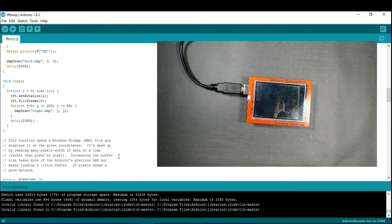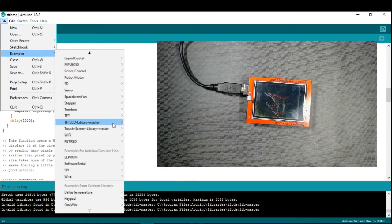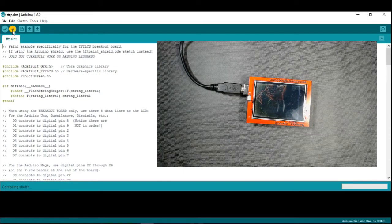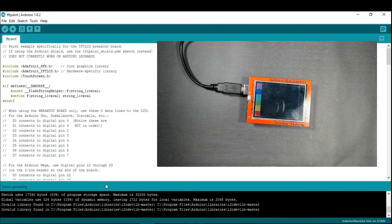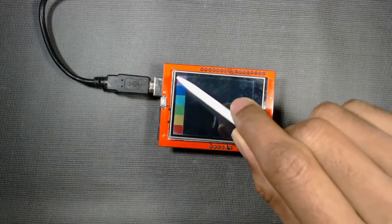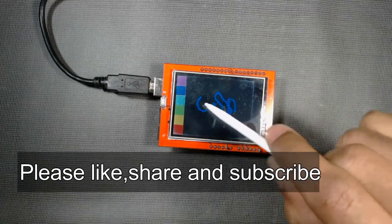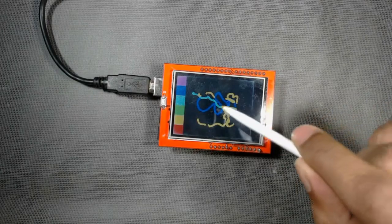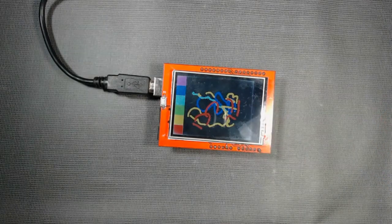Now we will paint on the TFT screen. Go to File > Examples > TFT Library Master > Paint, and upload the code. Once uploaded, the paint screen appears. You can select a color, tap on the screen, and draw. You can also write letters like A, B, C, D. Thank you for watching this video.